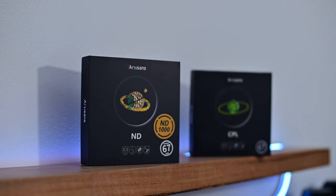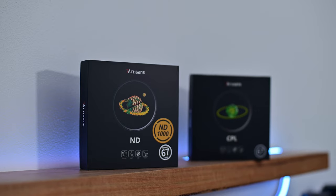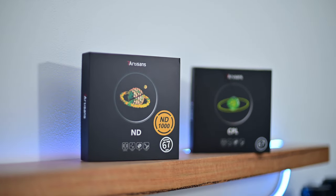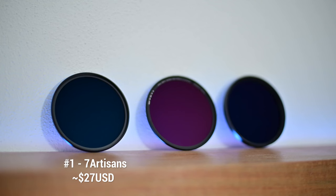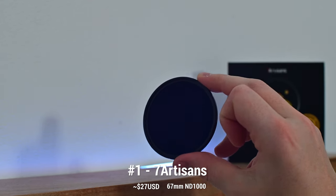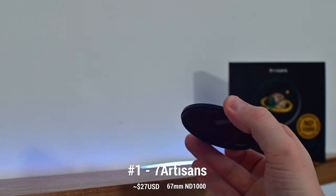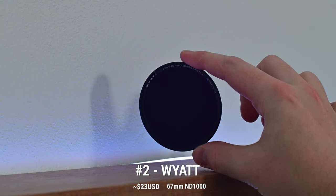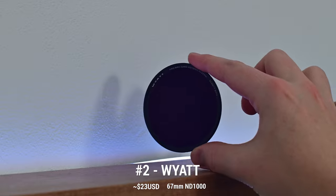I always like shooting landscape photos and I love using ND filters to shoot them. When Seven Artisans — the lens and filter company — reached out and offered to send me a couple of filters to check out in a video, I said absolutely. Now with that out of the way, just keep in mind this is going to be a completely unbiased review of all of these filters, as you'll see later on. We're going to be taking a look at three different ND1000 filters — two I've had previously and one is the new one from Seven Artisans.